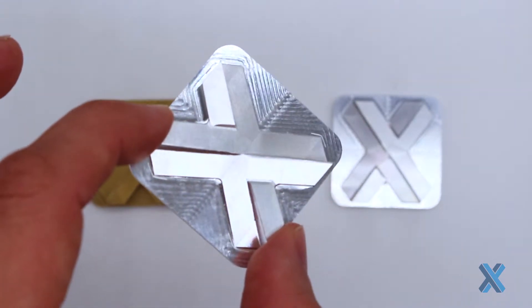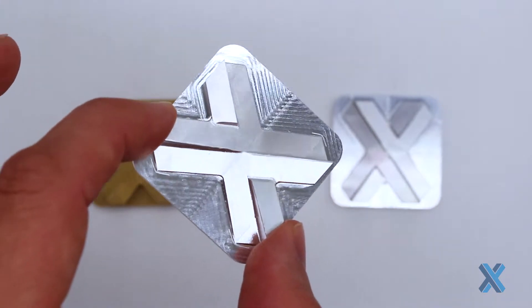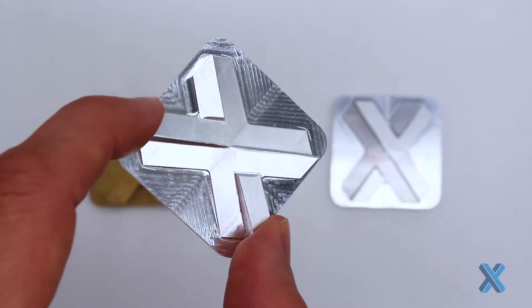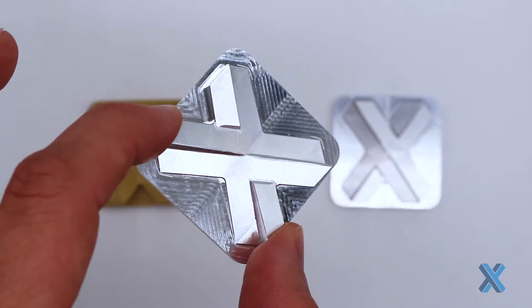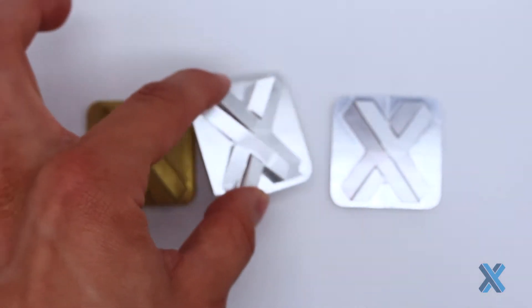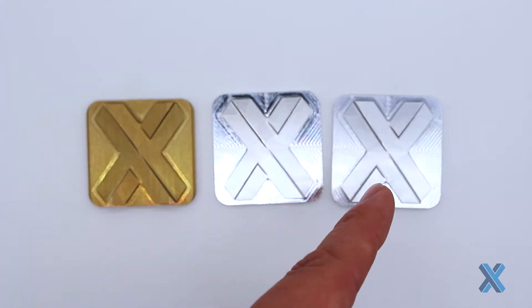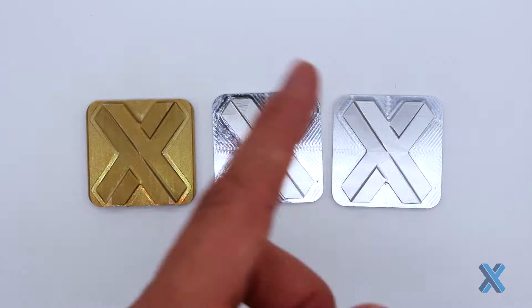Maybe I want a conductive surface to my aluminum but I also want corrosion resistance for life. This is where chromate conversion comes in. I have two types here: one is a clear chromate conversion and one is a yellow or gold.